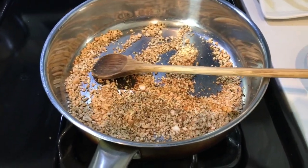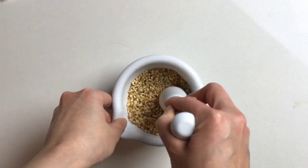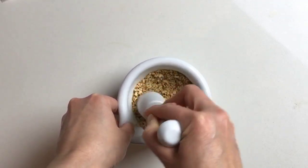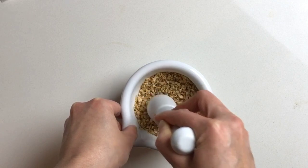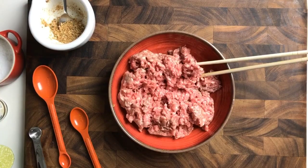We're going to turn off the heat and pound them, which brings out even more beautiful oil from the nuts and seeds. If you don't have a mortar and pestle, you can just use a coffee grinder.